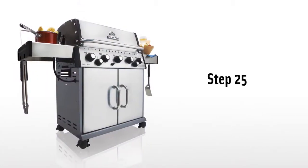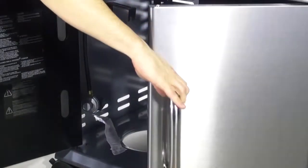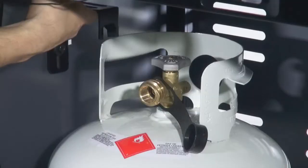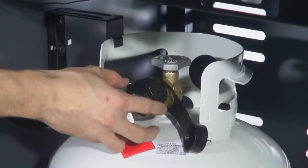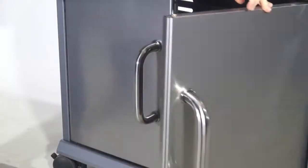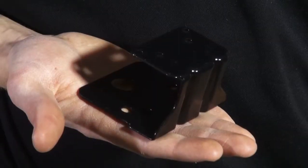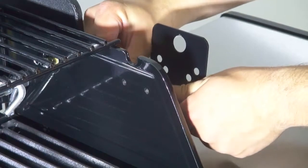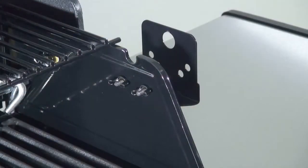Step 25. Install the propane tank in your barbecue grill. Secure using the tank bracket assembly. Now attach the hose and regulator. Step 26. Install the rotisserie bracket with two bolts from the outside of the casting facing in. Use the supplied wing nuts on the inside of the casting to secure the bracket in place.